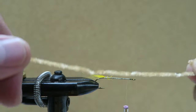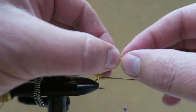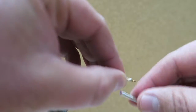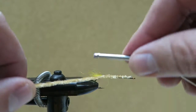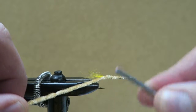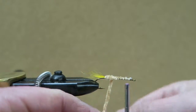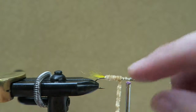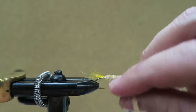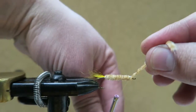Next you want to take some tan chenille. The stuff I'm using they consider fine, but I usually like to go with something a little thicker. Tie this in here and tie it down to the tie-in point of the tail, then work your way back up and wrap it towards the front. I don't know if there are any other videos out there doing this particular fly, but like with any fly, if you look it up on YouTube you'll find five different videos showing five different ways to do it — everyone does it a little differently.